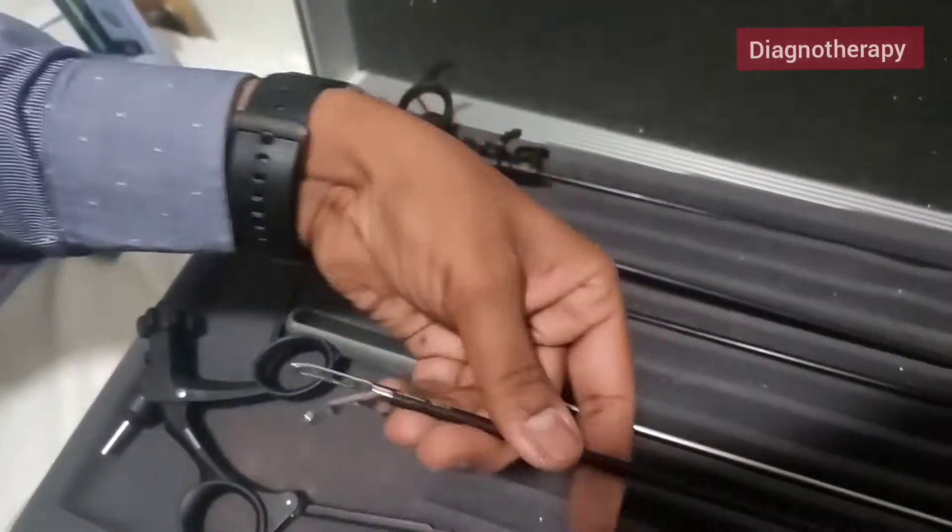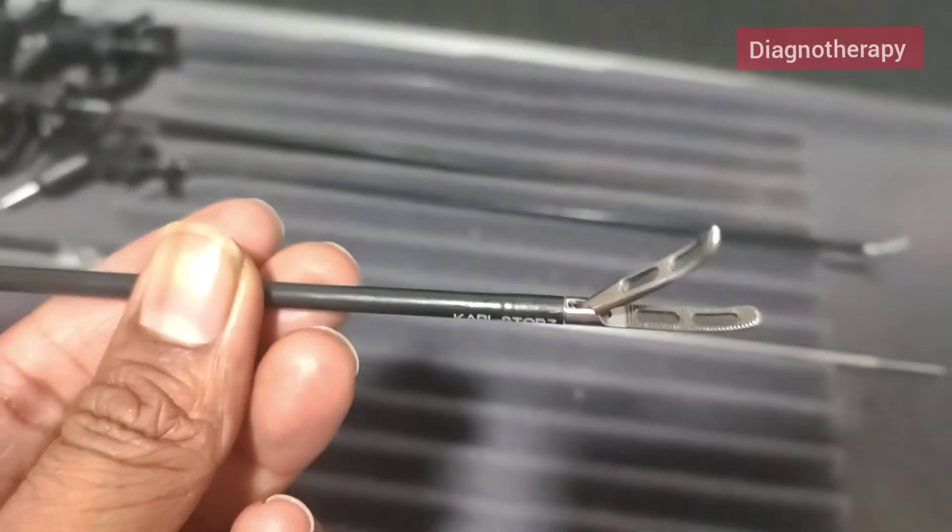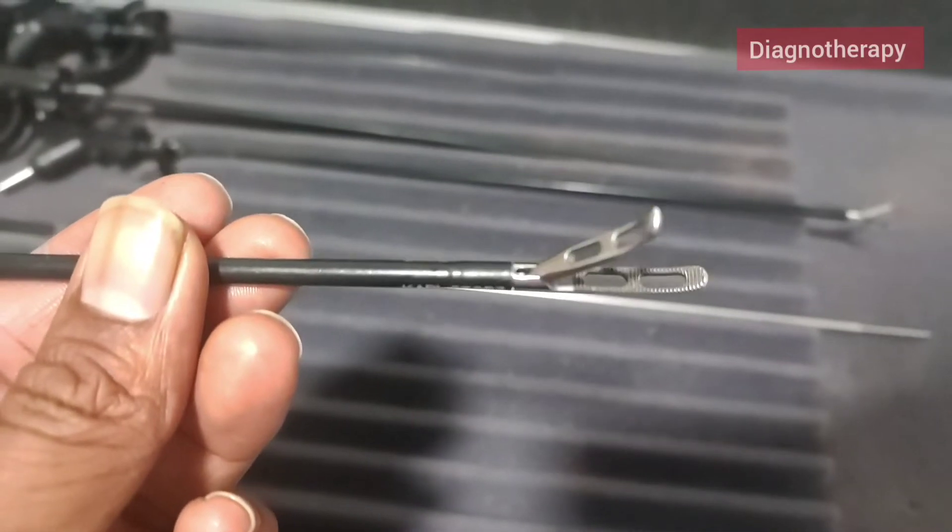Now we will be seeing the grasper. You can make it out with the front end. This is the Crocodile grasper.